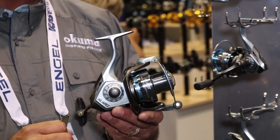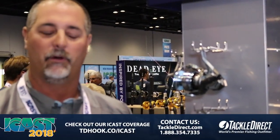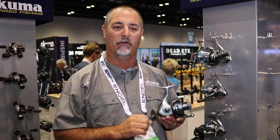What we've done is we've introduced the 55 size that I have in my hand here, as well as the larger 65 size. So for those of you guys that want to go out boat fishing, surf fishing, saltwater style, or even heavy freshwater for sturgeon, paddlefish, catfish — anything like that — this is going to be a great reel for you.